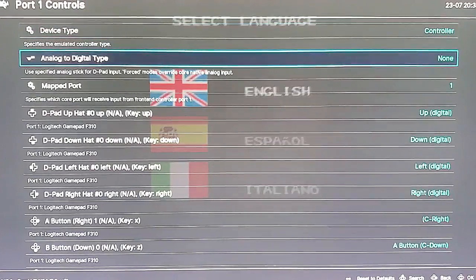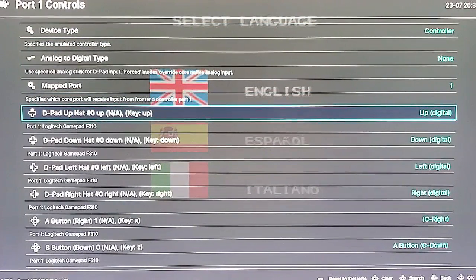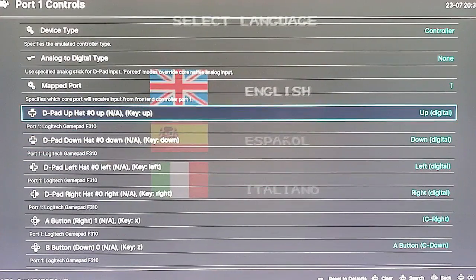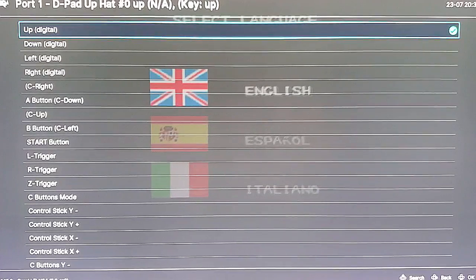What you have to understand is that where you see on the left-hand side where it says D-pad, the system considers your joystick a D-pad. So when we're changing things, we're deciding what happens when you push up, down, left, and right on your joystick. To do that we highlight it, hit the A button, and now we can choose what we want it to do.